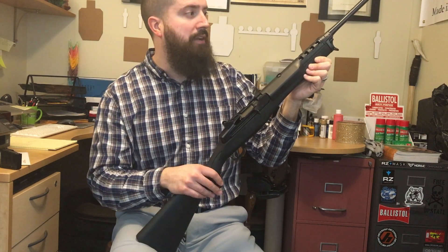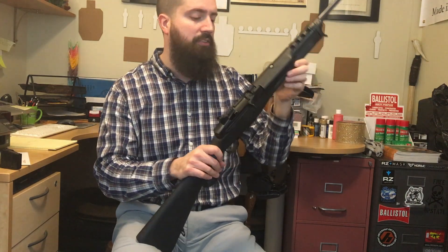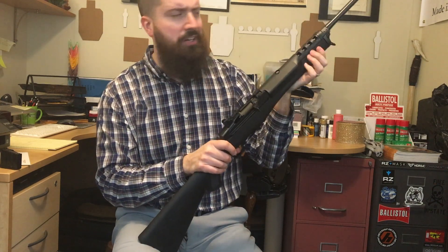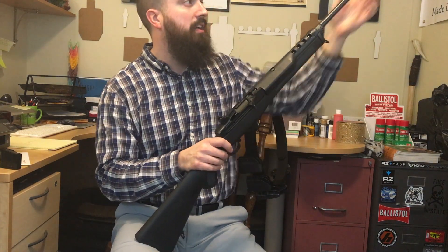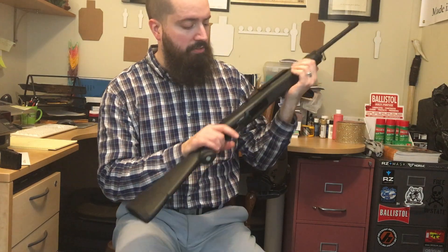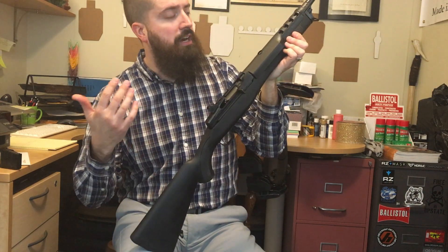There are a lot of modifications and aftermarket parts available — different stocks, different magazines, some aftermarket triggers. Depending on the model you order, it can have a threaded barrel. You really can do a lot with these — they're very versatile rifles.